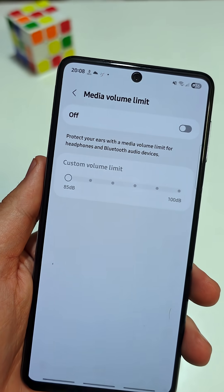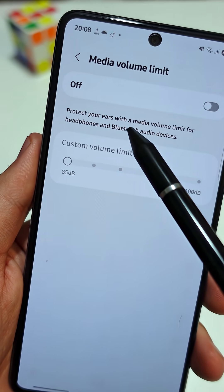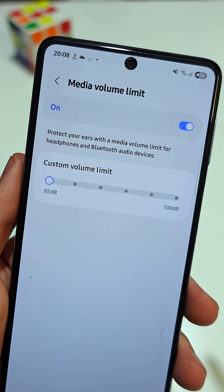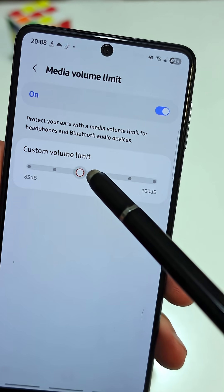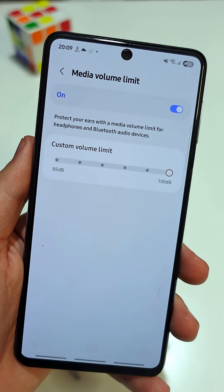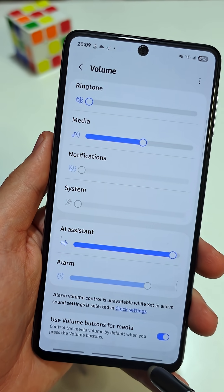To make your speakers two times louder, you need to activate media volume limit at the top. Tap here to activate it, then drag the slider all the way to the right. You've just unlocked your phone's full volume potential. Your speakers can now play at their maximum power.